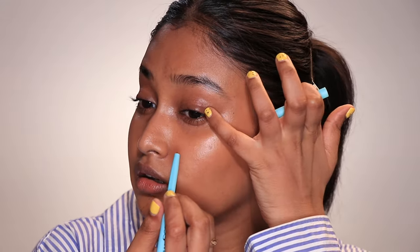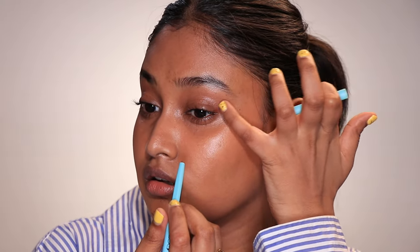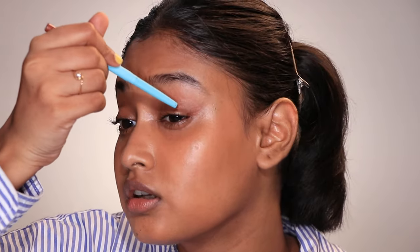While finishing the rest of the makeup, I noticed the concealer had settled into my fine lines and creases, which doesn't happen when I use my fingers or a sponge. Normally, setting cream products with powder stops creasing for about an hour, but even after setting my face, the concealer started creasing immediately and it was very noticeable. This is the only con I have with using cushion puffs.